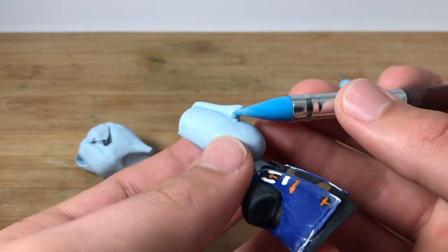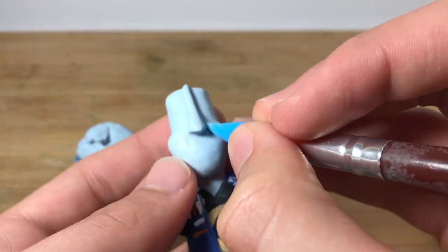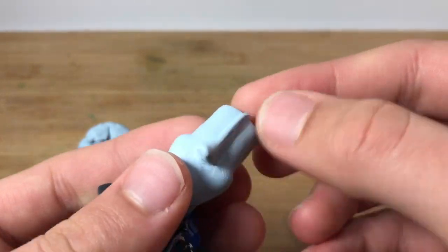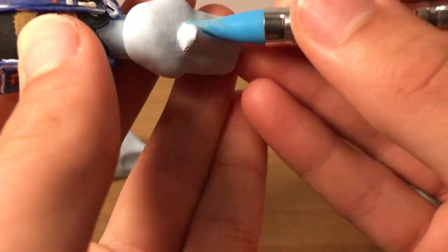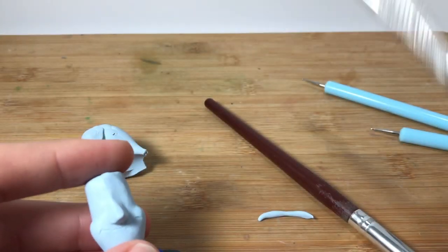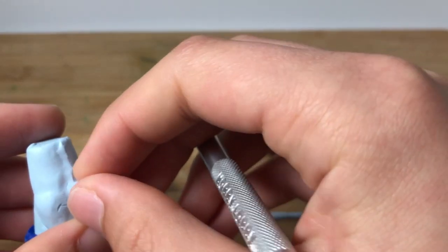For his face I'm using the same clay I used for the other parts of his body — just a light blue made with blue and a little bit of white. Trying to make the ridge of his nose a little bit smaller, just chopping off a small amount. There we go, that's better.